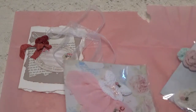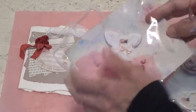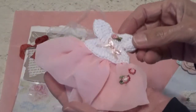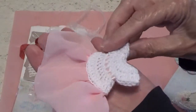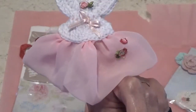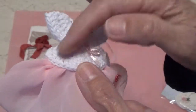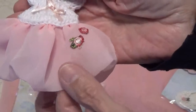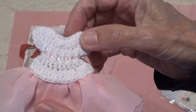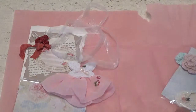Oh my gosh, Monique — wait until you see this. Look at this dress! This is adorable. I have it on my fingers so you can see — that is just too cute. She's crocheted it and added roses and bows. Here's the back, and she's threaded a little pink ribbon through it. Look at that. This is just too cute.